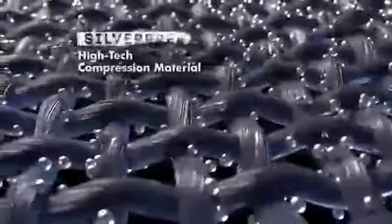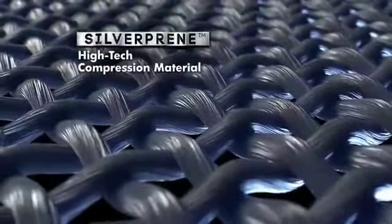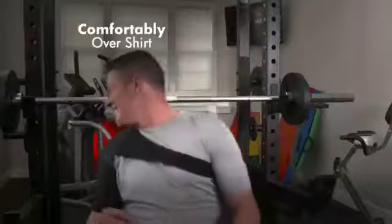And only Shoulder Saver has a silver lining — our exclusive Silver Preen high-tech compression material on the side that comes in contact with your skin. Plus, it's so thin and slim, it can be worn comfortably over a shirt or even concealed beneath one.